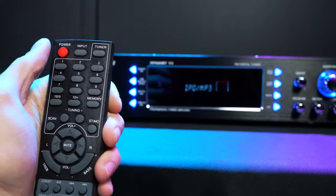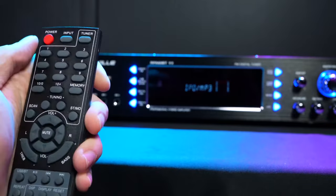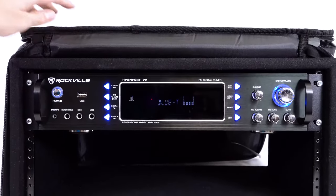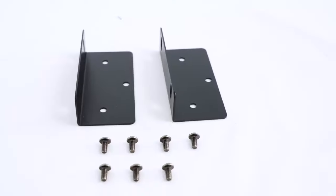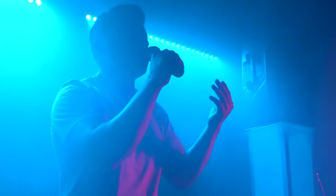You can access all of these settings through the wireless remote. With the remote, you can also control other features of the amp like music playback, volume control, input selecting, and more. You can also place these receivers into any rack bag or rack mount by using the included rack ears and screws, which is very useful for professional setups.